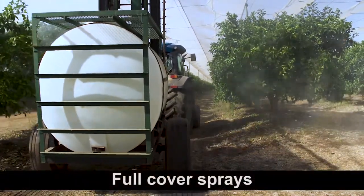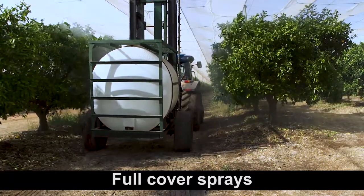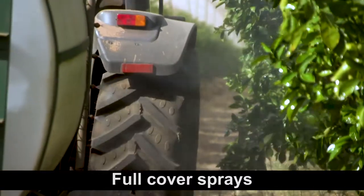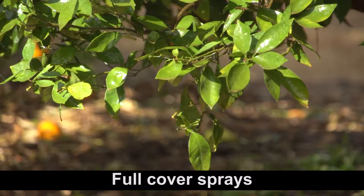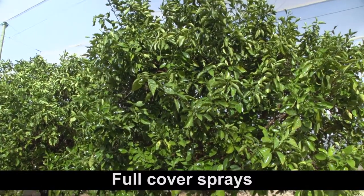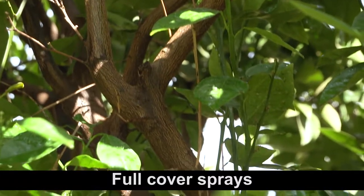Full cover sprays are designed to thoroughly wet the canopy and to penetrate the inside of the canopy, drenching the branches and framework of the tree as well. The volume of spray material applied per tree during a full cover spray ranges from twenty to fifty litres per tree, depending on tree size and shape.